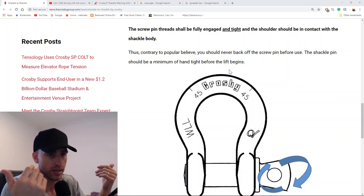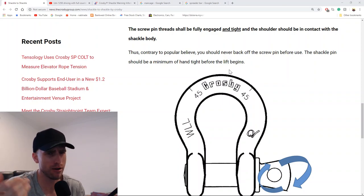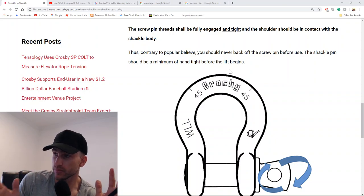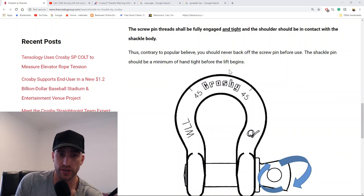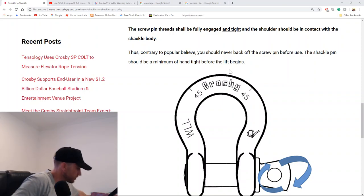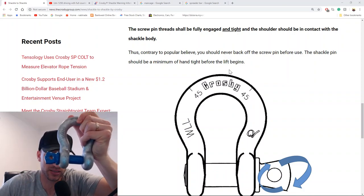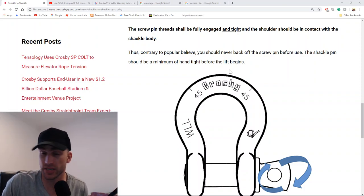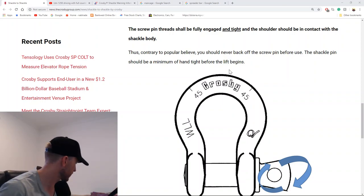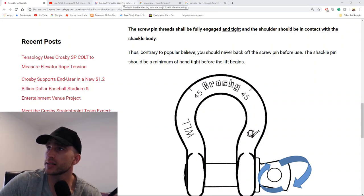That's what it says in the manufacturing instructions — should you follow it? If you want to, but if you look at the shackle: if you do a quarter of a turn back, the shoulder is still touching the body, it's still pretty tight. So you're arguably still close to those instructions, though they do say hand tight before the lift. It depends on what you're doing.